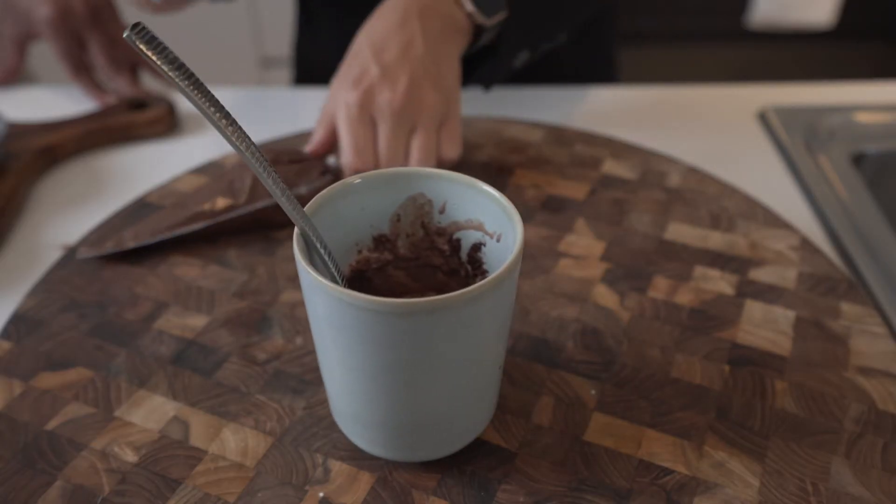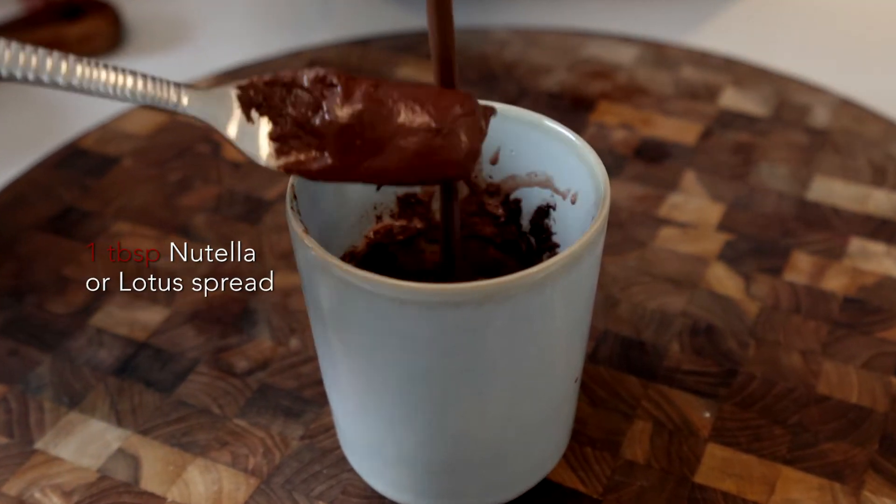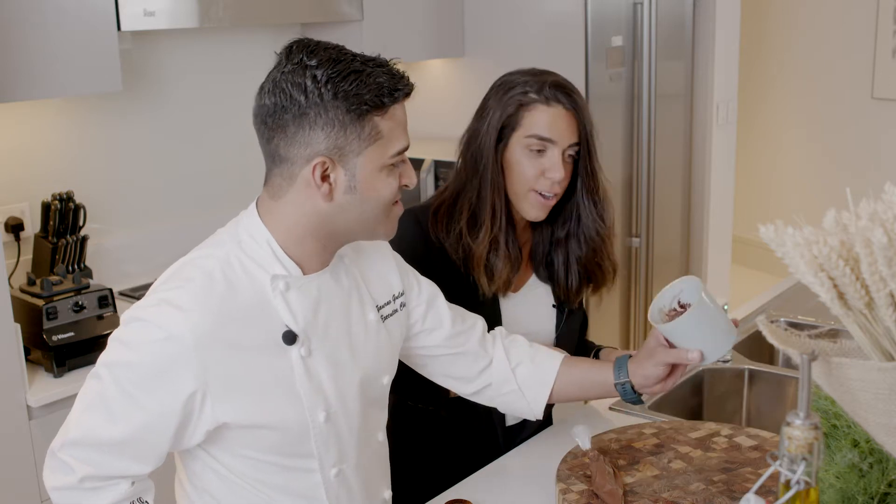And then you will add new dough in the middle. Now we're going to put it in the microwave, as it is.